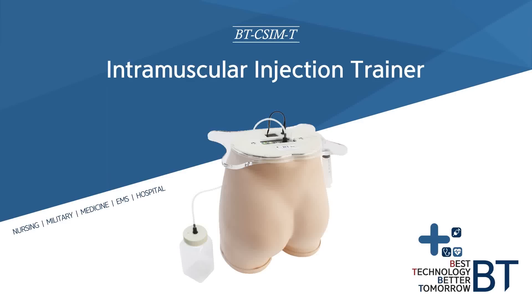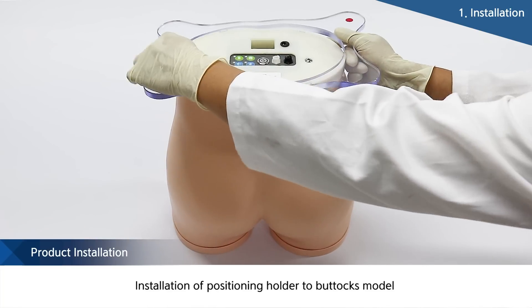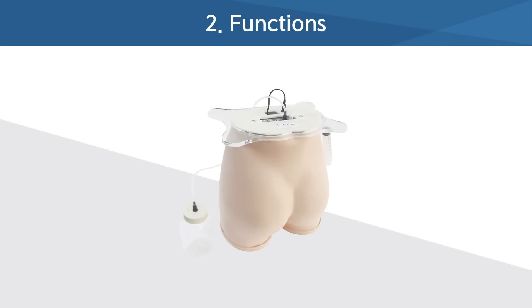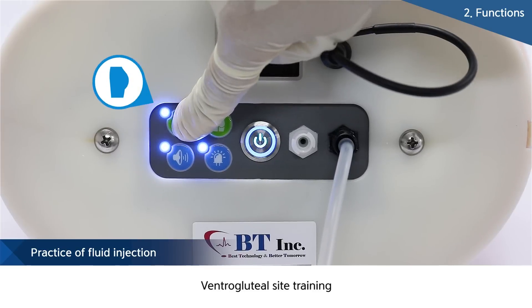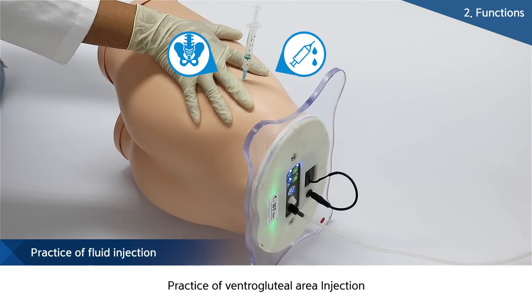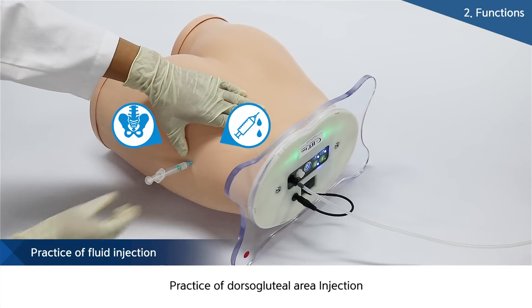I am going to explain about the Intramuscular Injection Trainer. This is a simple buttocks model for intramuscular injection education. There are two kinds of injection education: for the ventragluteal site and the dorogluteal site. The mode can be chosen by pressing the button on the upper part of the product.